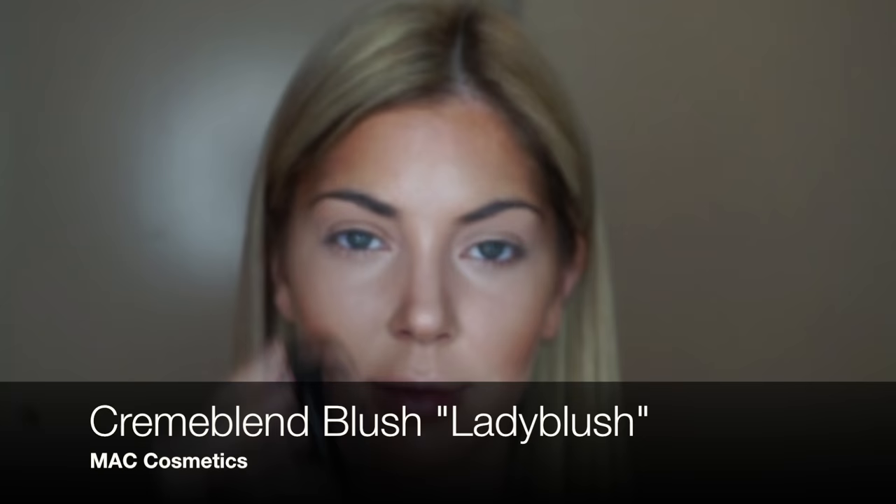It's pretty rare that I'll wear a cream blush, but I find with these Lash Bunny brushes it's very easy to apply — you just kind of plop it on like that.